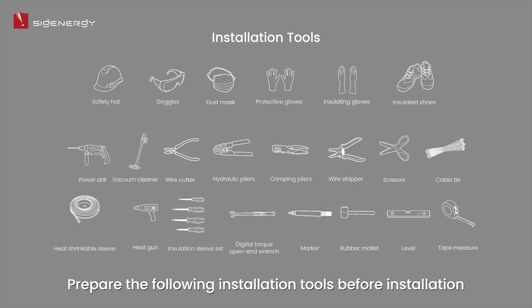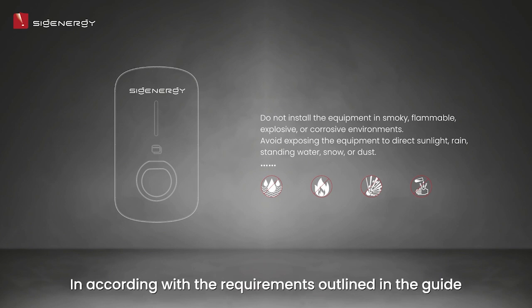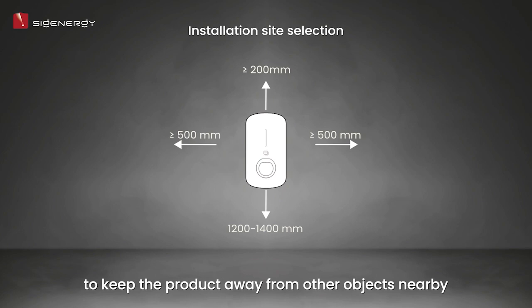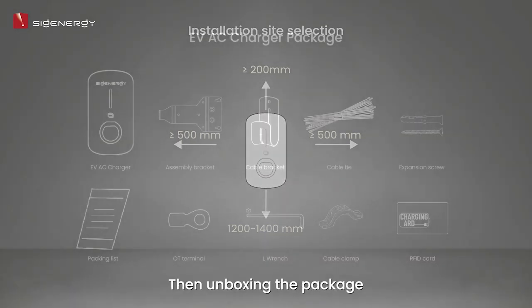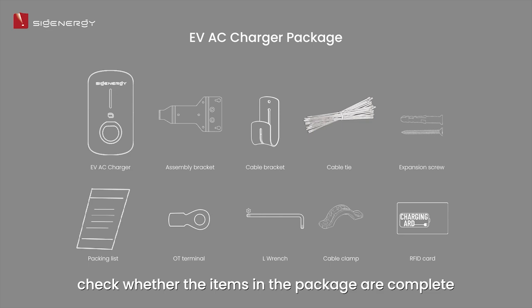Prepare the following installation tools before installation. It's important to select a suitable installation site in accordance with the requirements outlined in the guide. Required clearance space is also essential to keep the product away from nearby objects. Then, unbox the package and check whether the items are complete.